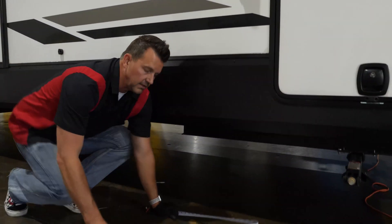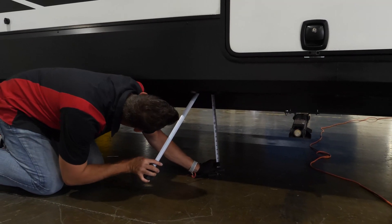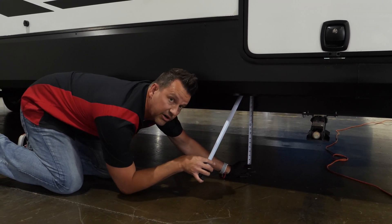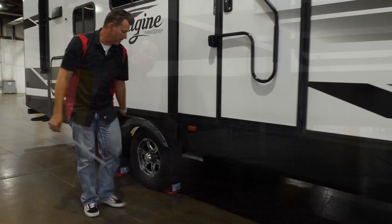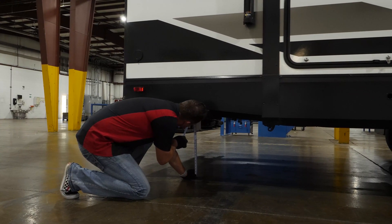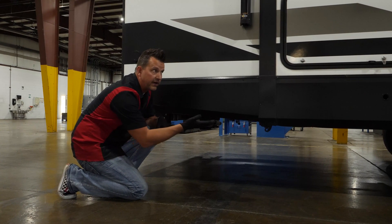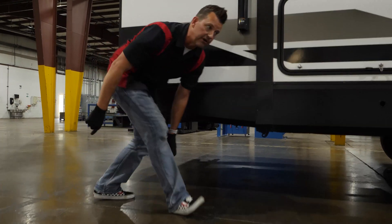For this thing to sit level, it needs to be 23 and 23. We are at 23 up front, and our back should be 23 as well. We're just a little over 23 in the back, which is fantastic — that gives us a little more room to move up without taking it from parallel to the ground.